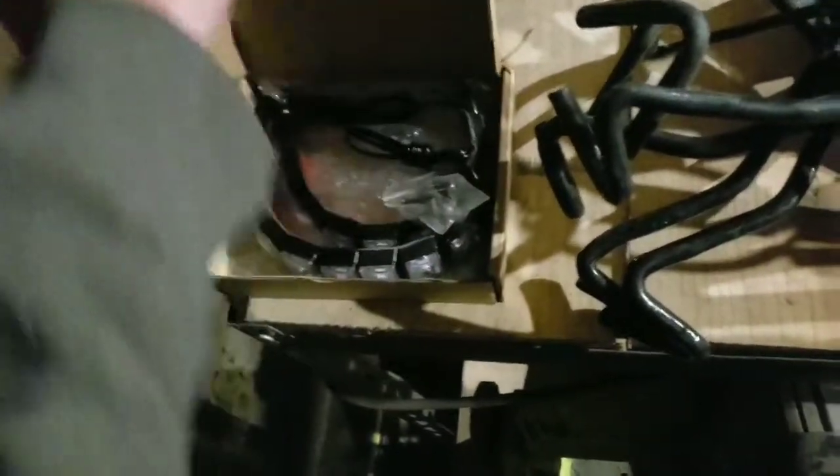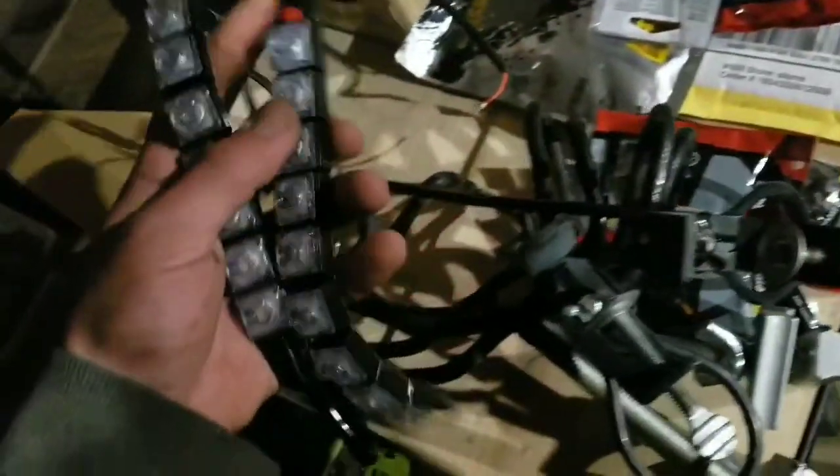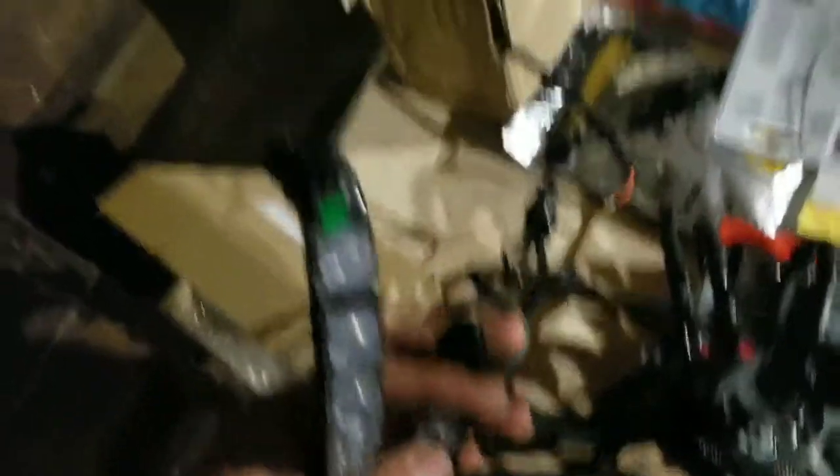They'll work just fine, I think. Second, I've got my navigation lights. I got these off of Amazon. One's red, one's green. Those are all going to get hooked up to switchboards so I can turn them on and off as I please.